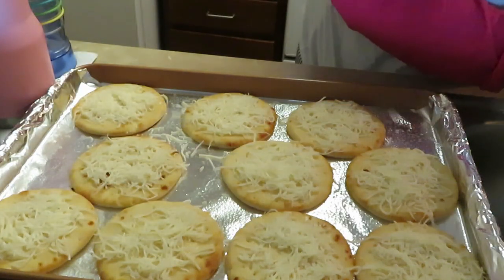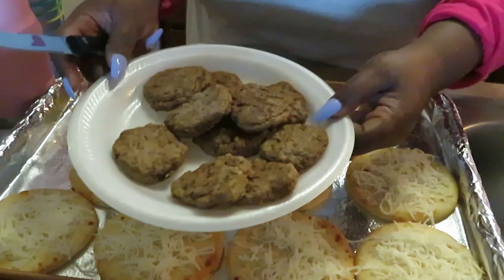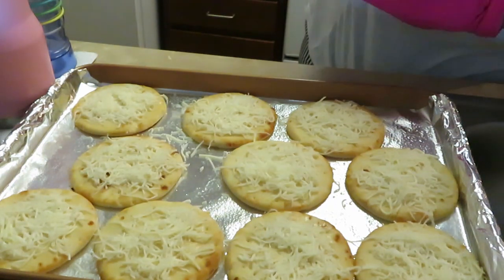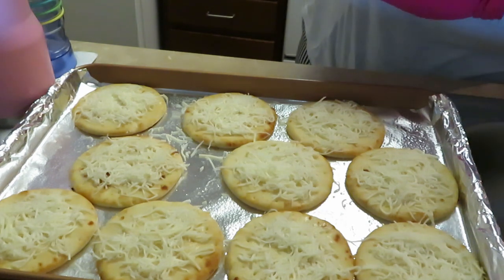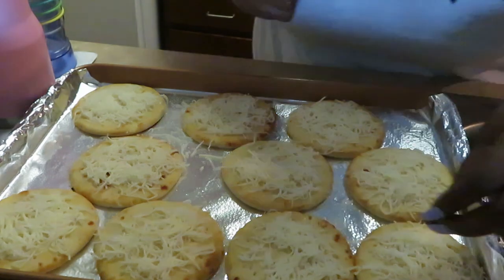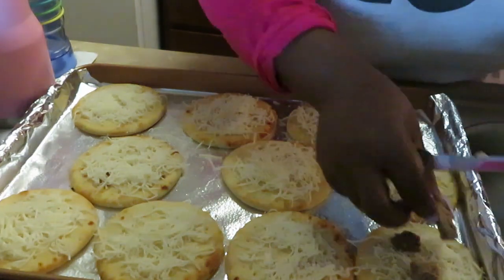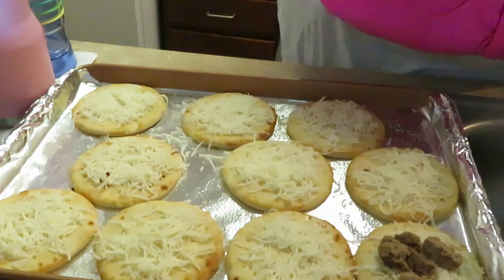I forgot to start recording, but anyway y'all — over here I have some breakfast sausages that I've already cooked, and what I'm gonna do is chop them up and just put some sausage across like that.